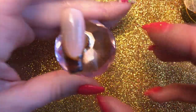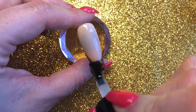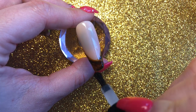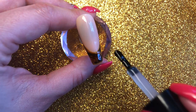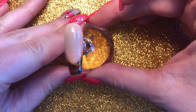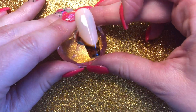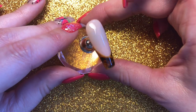Fully curing in my lamp. I'm just going to do a layer of the Dope Tacky, capping the free edge, and curing for 60 seconds. And here you have the finished result — a really nice tortoiseshell French.